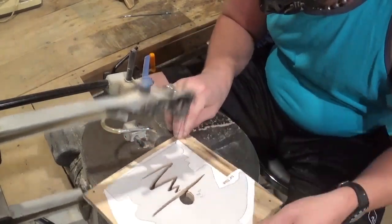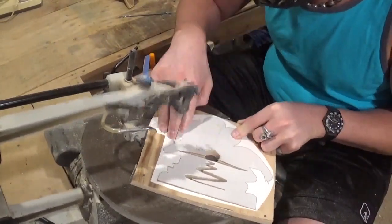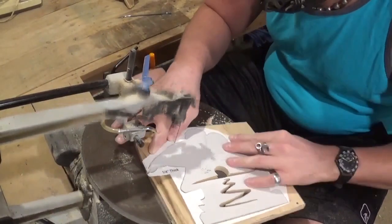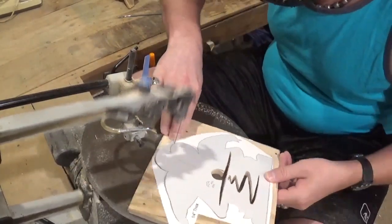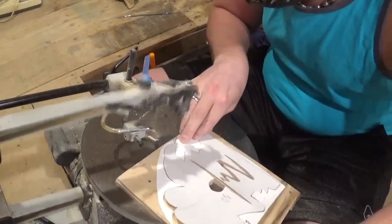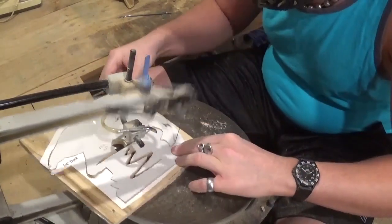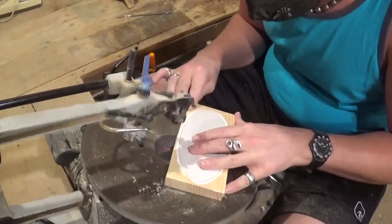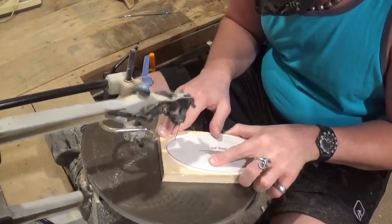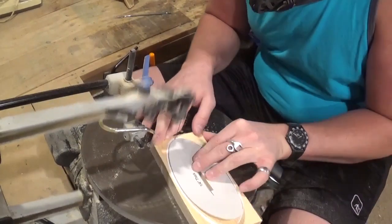Now we're going to cut out the backer board. It doesn't have a tab — the only piece with a tab is the piece with the actual flamingo on it, and that is what holds everything on the base. Just taking my time and letting the blade do the work. And now the base, which is three-quarter inch material. You can see I'm using the same number five blade, and it cuts the pine exceptionally well.